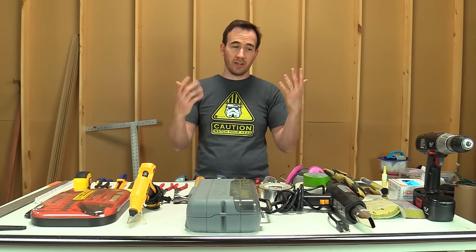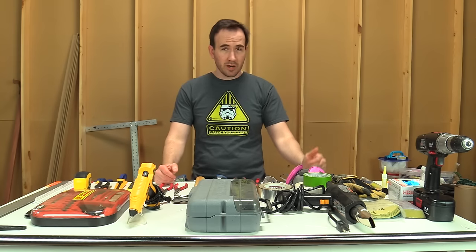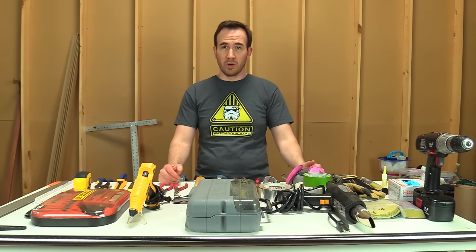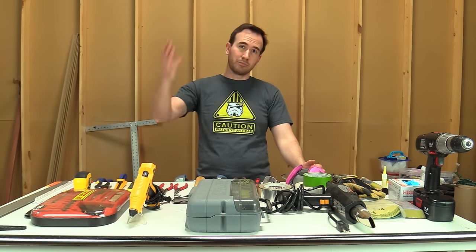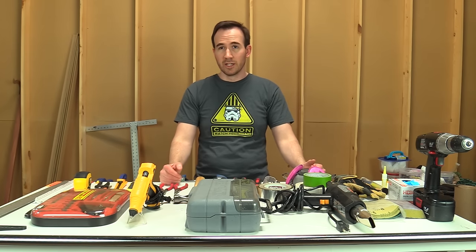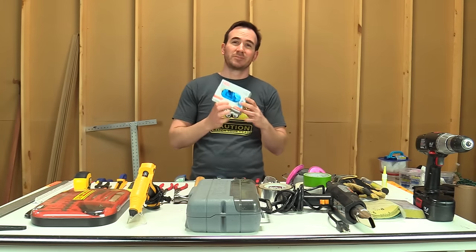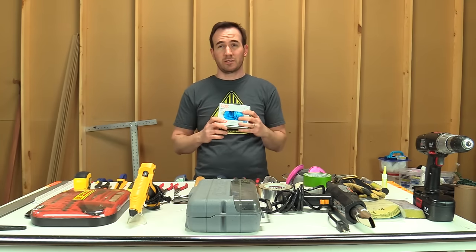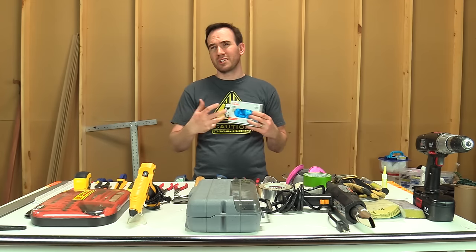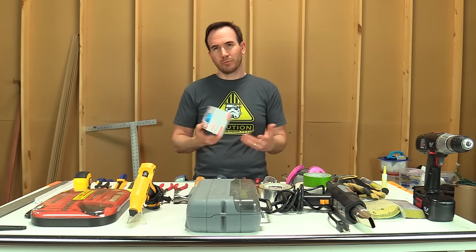You want to take care of your hands, so some nice work gloves come in handy. I've got a variety of different pairs — you can get a decent pair for three or four bucks. You don't need to spend a ton of money. Also, some vinyl or latex gloves to protect your hands when you're mixing chemicals, using adhesives, or painting.